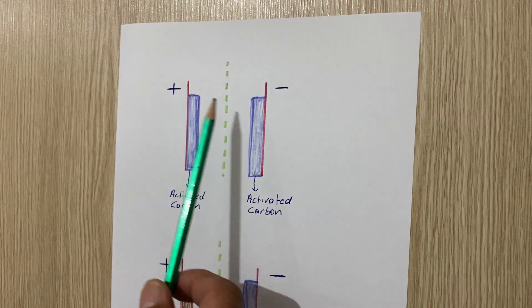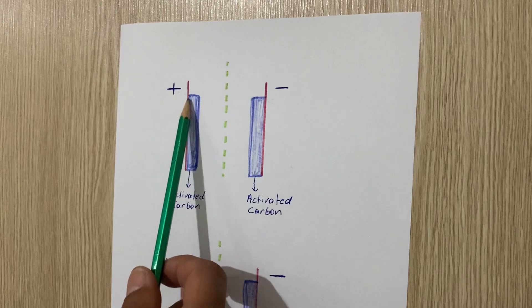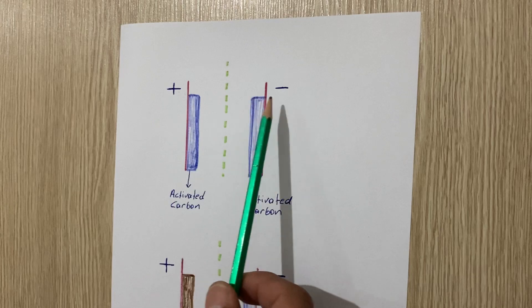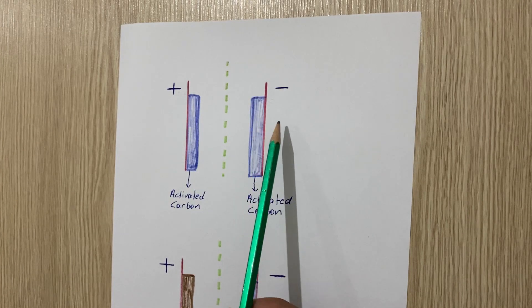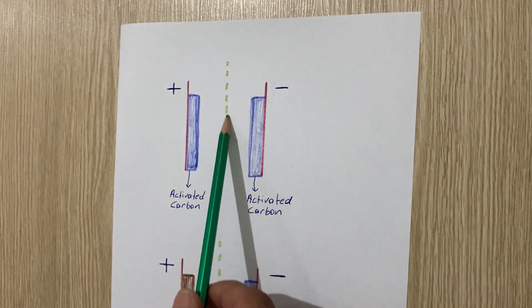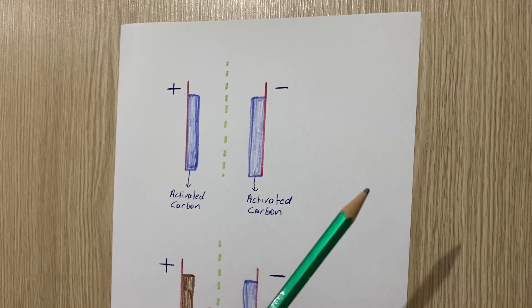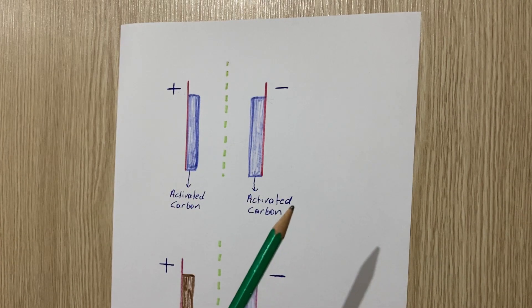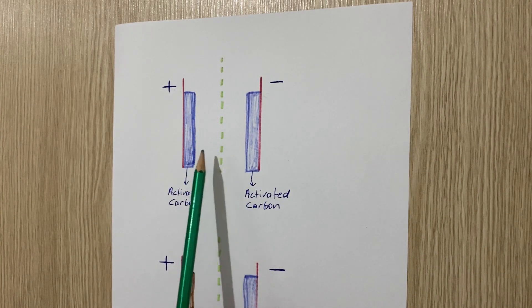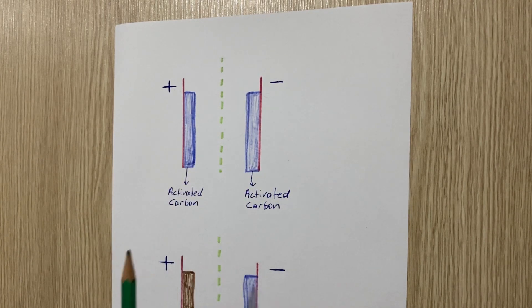In a normal supercapacitor, as you can see, there are two current collectors — the red line symbolizes the current collector. On both the positive and negative current collectors we have activated carbon on both sides. There is a separator between the two plates, and between them we have an electrolyte — sometimes acetonitrile, sodium hydroxide, or some other electrolyte. On both the negative and positive sides we have activated carbon, or it could be graphene of course.